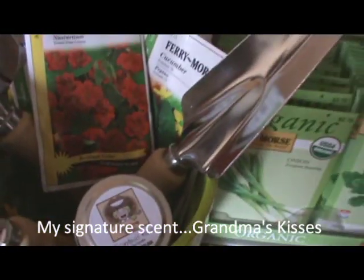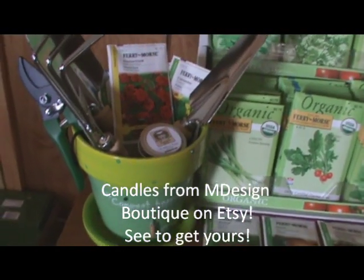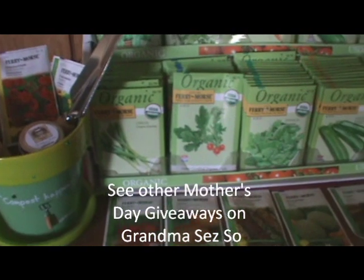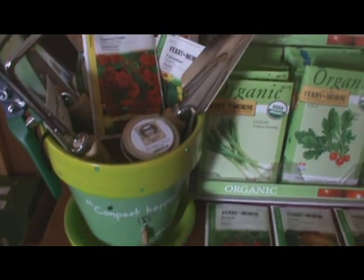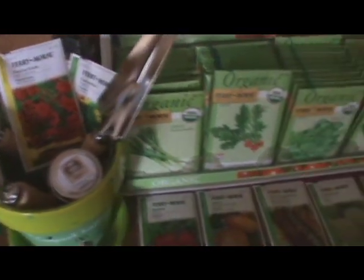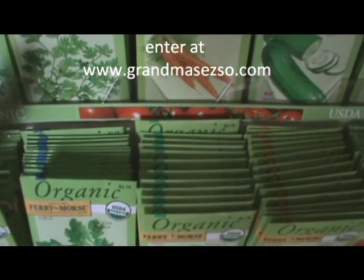Would this make a great Mother's Day gift or what? It's just an idea — I just wanted to give you an idea for Mother's Day. Buy a Philosopot, put in some Fairy Morris seeds, some gardening tools, and you have a perfect gift for your mom or any gardener in your life.